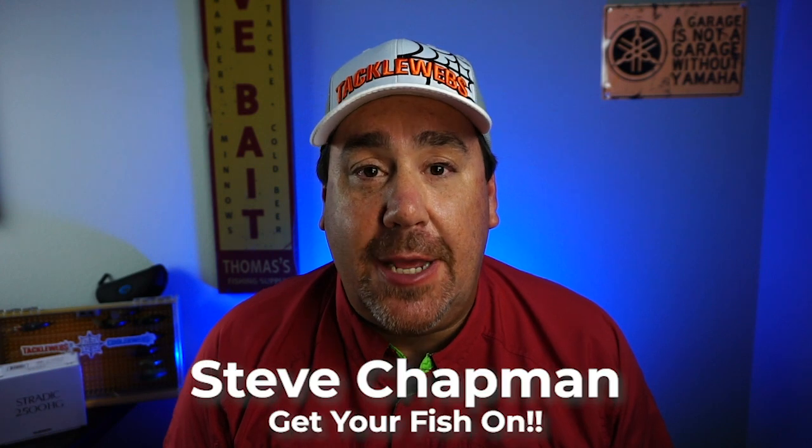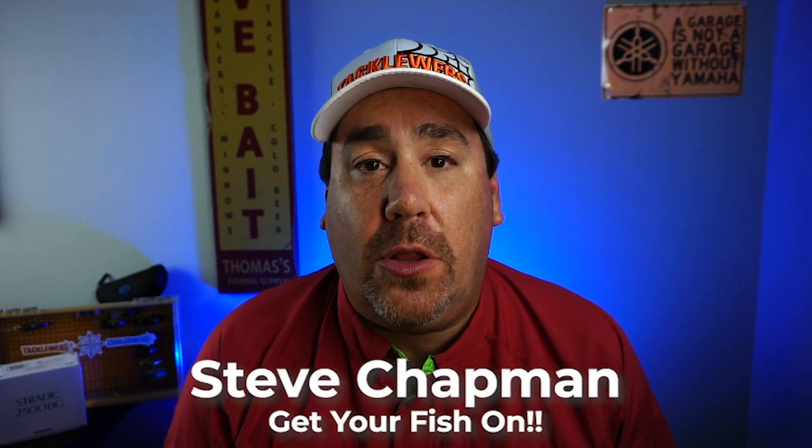Hey guys, welcome back to the channel and welcome back to the vlog. If you're new to the channel, I am Steve Chapman. Today you and I are taking a closer look at the 4 and 5 inch Spooltech Thaddies.